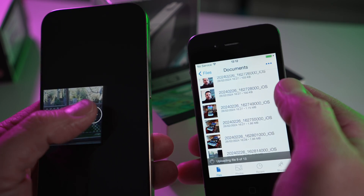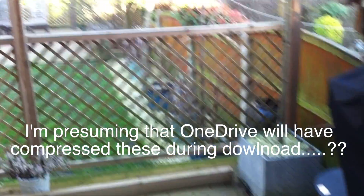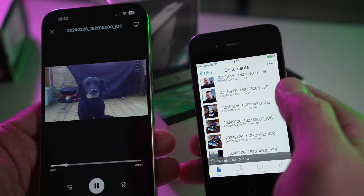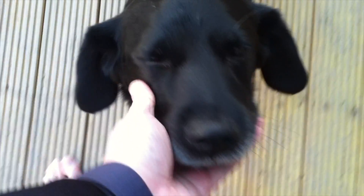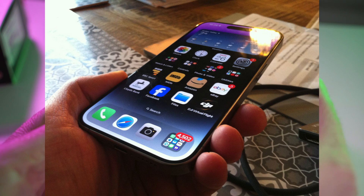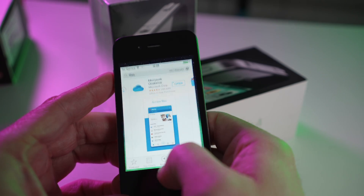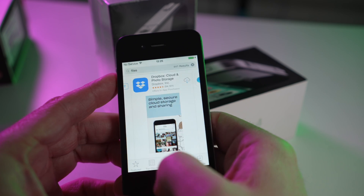So yeah, that's pretty much it for this video. I hope you've enjoyed it — bit of a boring one to be fair. I'll show a couple of these videos here just so you can see the quality, but if you want to see them in full go back and watch the other video. In the meantime, here's a last little bit of footage of this very sexy little iPhone 4. Thanks very much for watching, and I'll see you on the next one. Bye now.